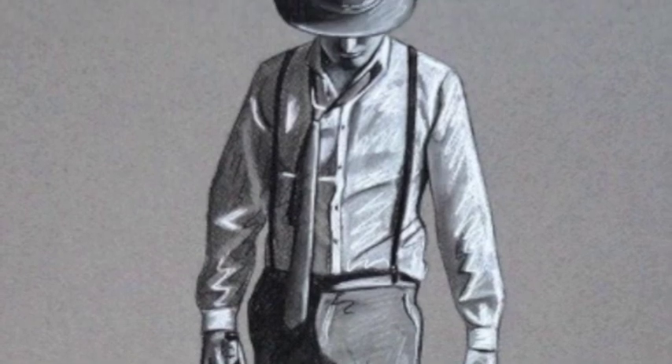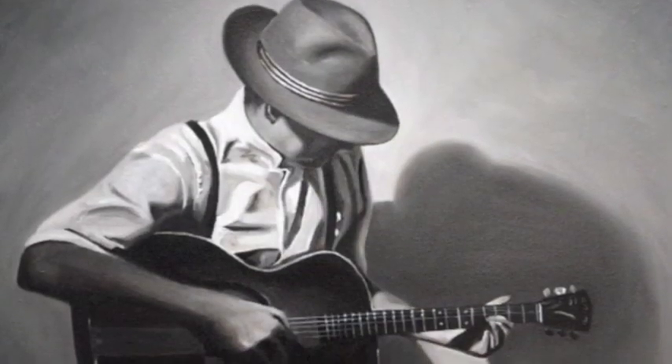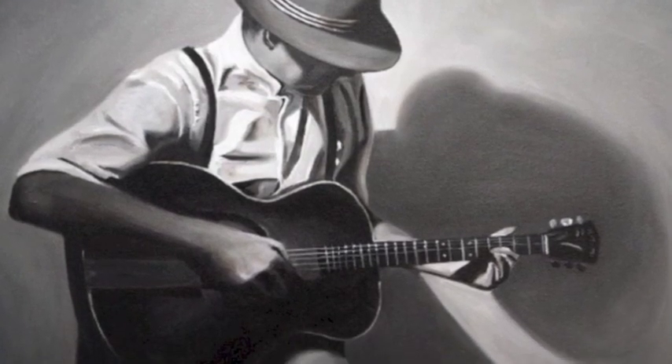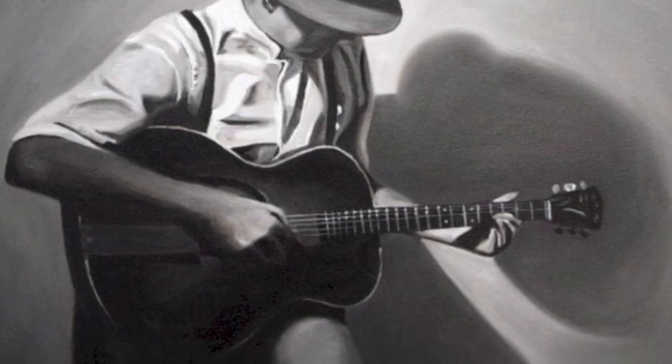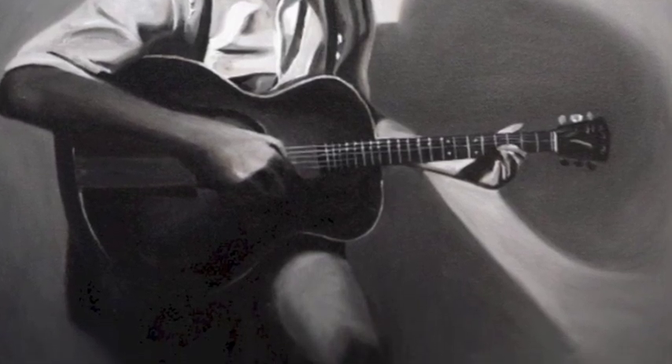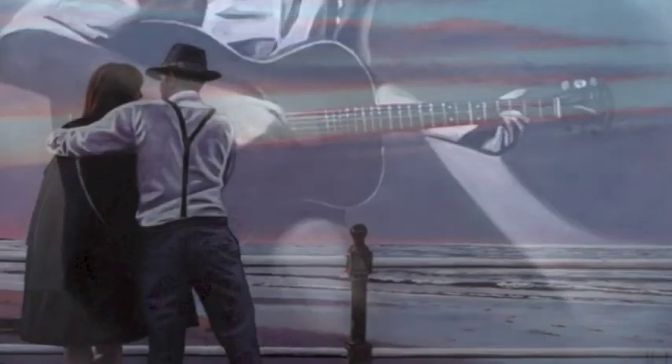That's why he's so successful with what he does. In this chalk drawing he's done here, the guy is playing the guitar with the trademark trilby on. You could spot one of his paintings a mile off because he has this trademark image in it. It's just the fine detail of what he does in creating that image of the past.